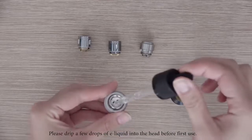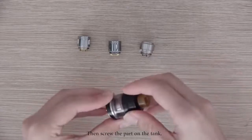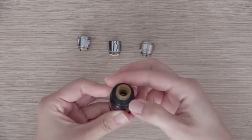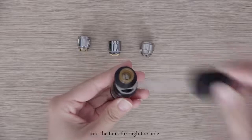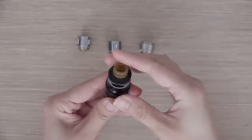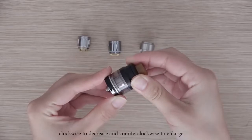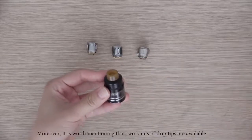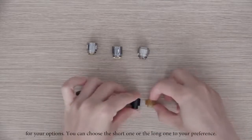Let's take the WM02 dual 0.15 ohm head for a try. Please drip a few drops of e-liquid into the head before first use. Then screw the part onto the tank. Refilling is quite easy — just lift the top cap and inject the liquid into the tank through the hole. The airflow can be easily adjusted by rotating the control ring: clockwise to decrease and counterclockwise to enlarge. Two kinds of drip tips are available — you can choose the short one or the long one to your preference.